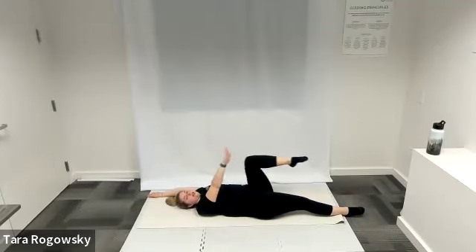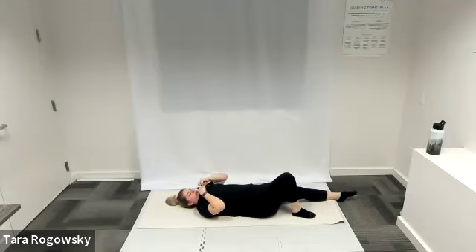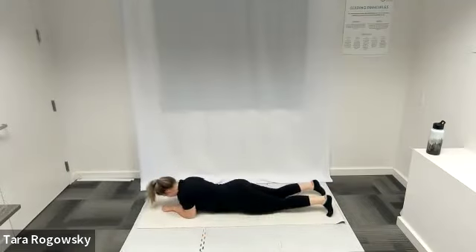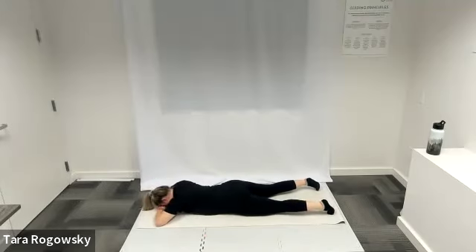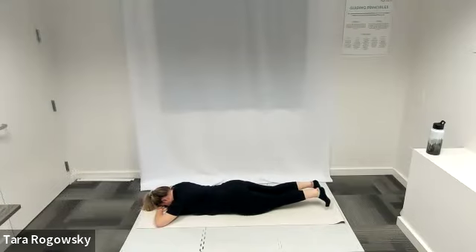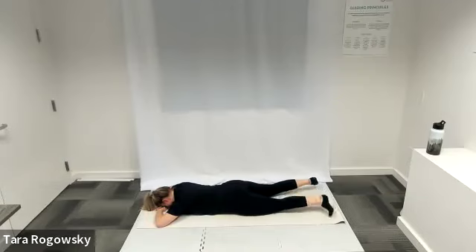Three, two, one — rest and roll on to the front side of your body. Last exercise in this mini flow: heel beats. Rest your forehead on your palms, left elbow points left, right elbow points right, palms are stacked, forehead rested. Push your belly button up to your spine, hips into the ground. Lift both legs — feet are flexed — squeeze your legs to bring your heels together and release. Squeeze to bring your heels together and release. Glute work, back work, ab work — it all connects. Hamstrings on fire. Heels together and apart.